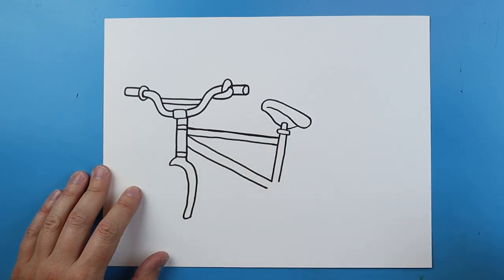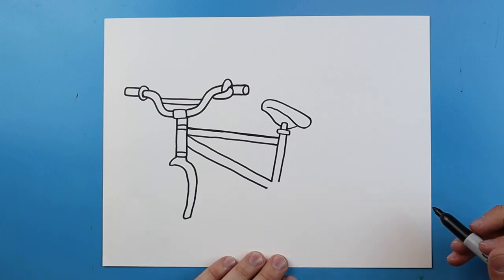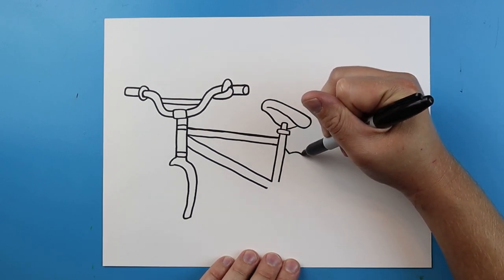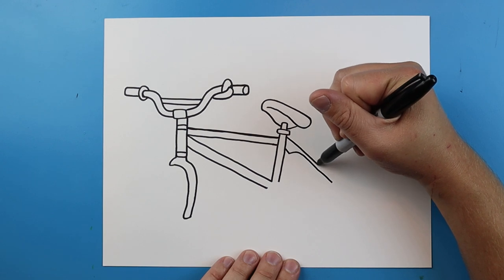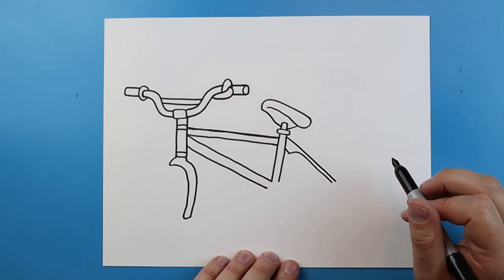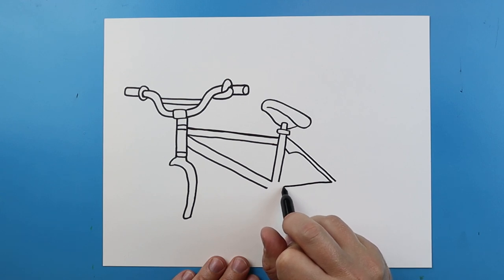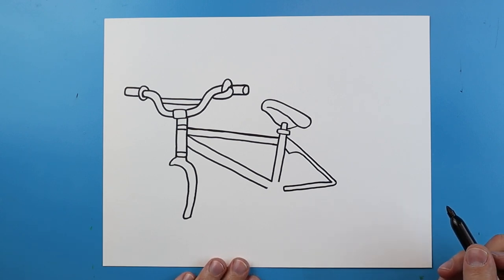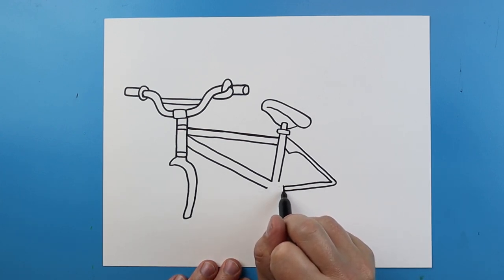Right here just draw a little line to connect it. Starting back here I'm going to draw a line that goes down and that's going to curve over and come right back to here. Right here I'm going to make a line that's just going to go down. Then I'm going to make a line that's going to go right to here, go down and come back and connect to this. Then I'm going to put the pedal right here — just make a nice little rectangle shape for the pedal.